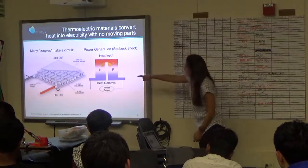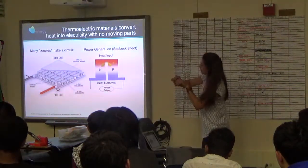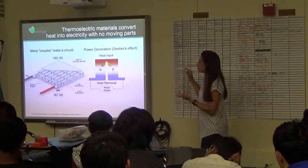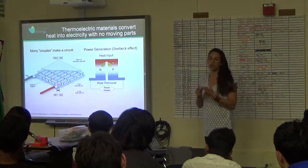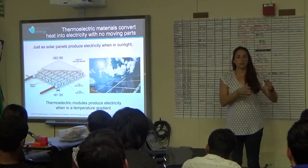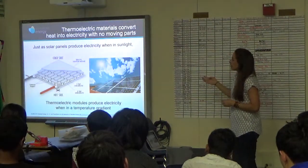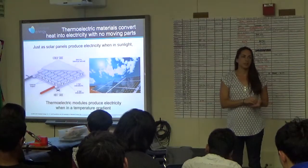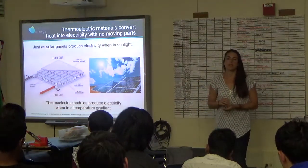Here's a diagram of what a power card or thermoelectric module might look like. It's an array of P and N type materials arranged thermally in parallel and electrically in series, so you build a circuit to build up the voltage and current you want. There's a lot of analogy with solar panels here — just like solar panels, you can put thermoelectrics in different series or parallel configurations to get the voltage and current characteristics you want. For solar panels you use sunlight to generate photons; for thermoelectrics, you use heat to make phonons move.